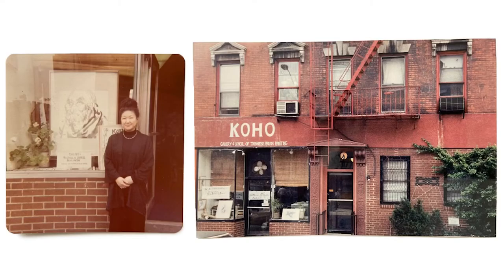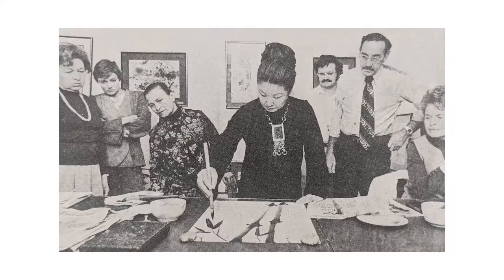Sumie — I was very attracted to the simplicity of it. And then when I returned back to New York, I searched for a teacher. At that time, Sensei had a studio on MacDougal Street. So one day I walked in and that's how we started the classes.